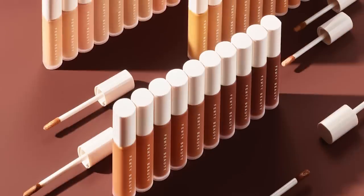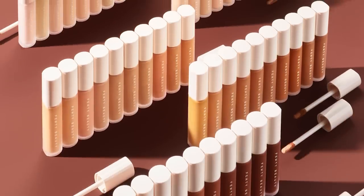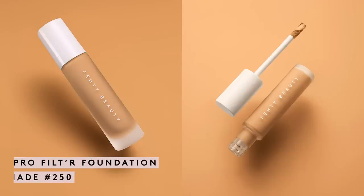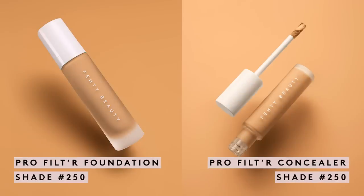Of course, Rihanna is a genius and she made sure there was a concealer shade for everyone. She created 50 inclusive concealer shades designed to complement each Pro Filter foundation shade, and she made shade shopping easy — if you're 250 in foundation, your concealer complement is also 250. It's that easy, but you can also adjust depending on your preference and what you want to conceal.